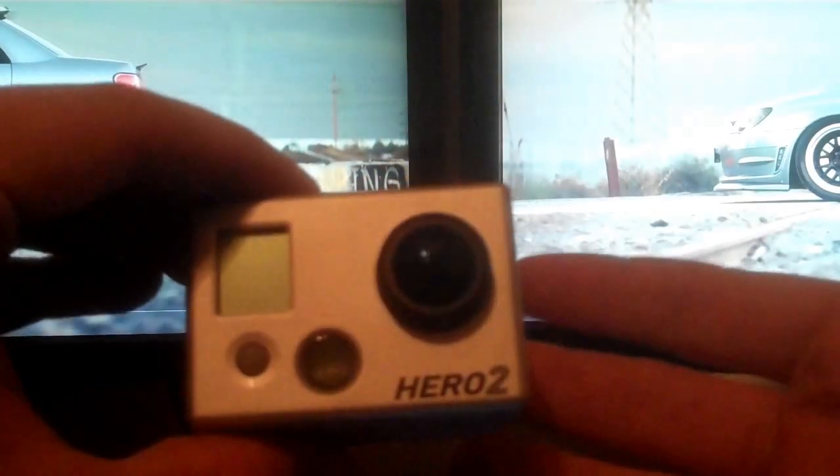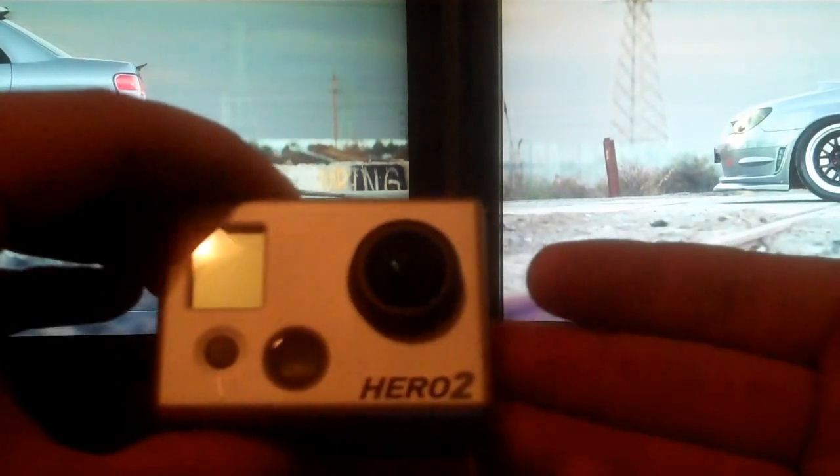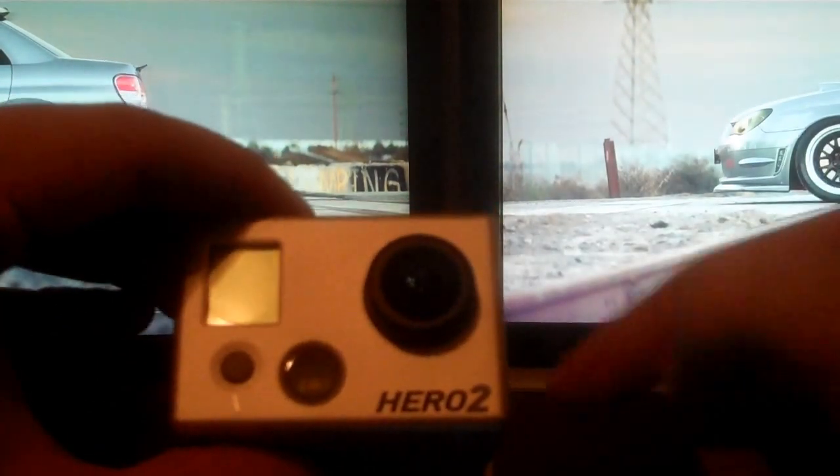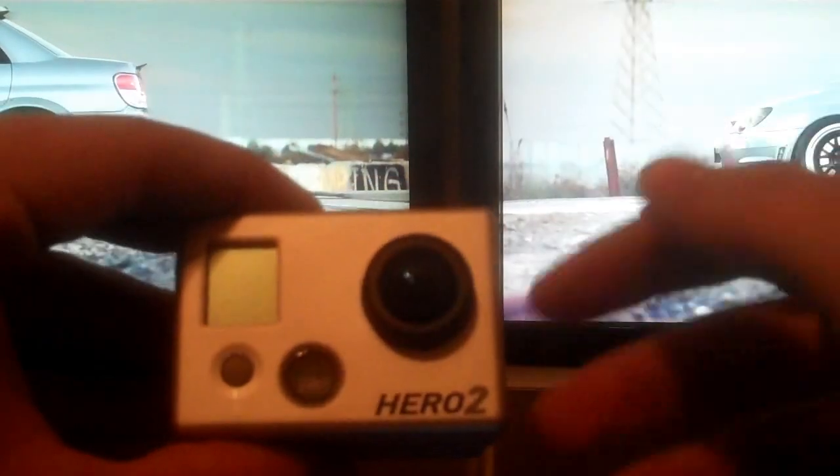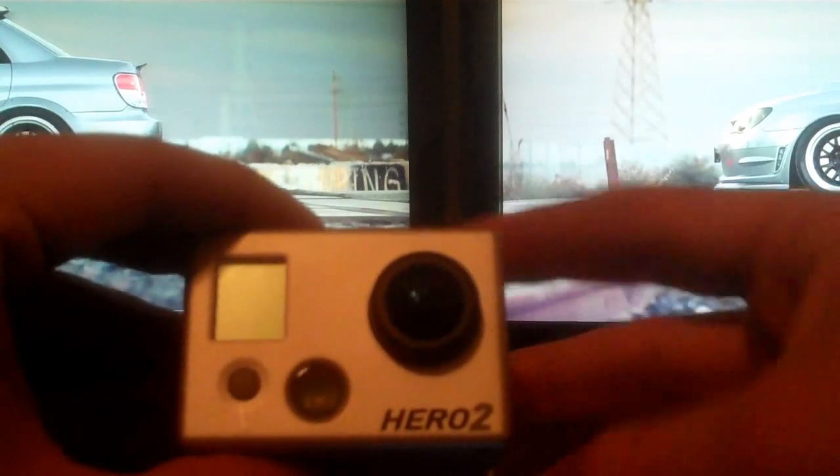What you need to do is update it using the GoPro Cineform Studio, which is a free download off the GoPro website itself. There will be links in the description for all this stuff that you need. It's very simple — just follow the steps and download that.